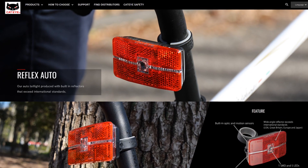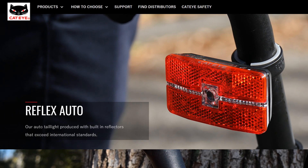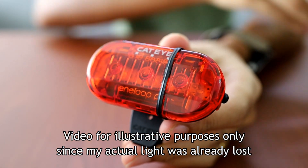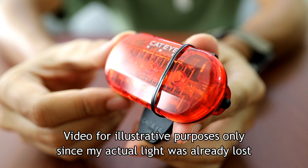Fast forward to this year's BRM 600 — I got smarter and wasn't using the Omni 5. I was using a more expensive light. This time I used cable ties to actually tie up the light, hoping that would prevent that kind of loss. But instead, the whole light just came off the clip loop and it was gone just like that.